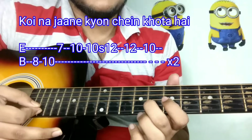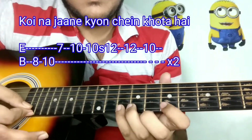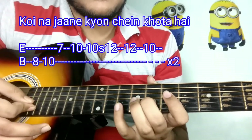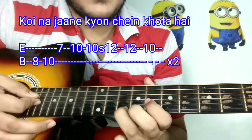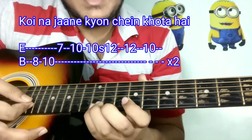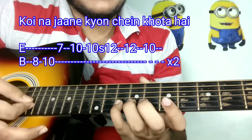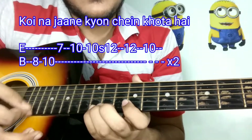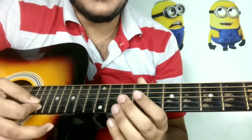Now I'm doing this part from the 5th fret of the B string. So it goes: 8, 10, 7, 10, 10, slide 12, 10, 8, 10, 7, 10, 10, slide 12, 12, 10.